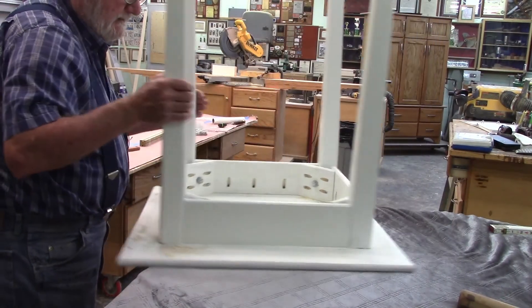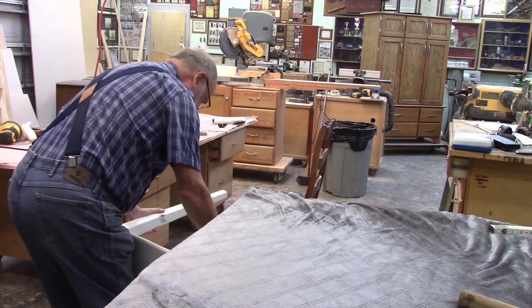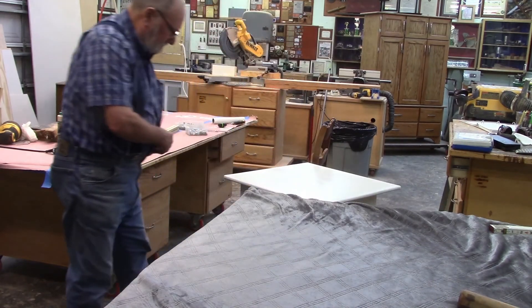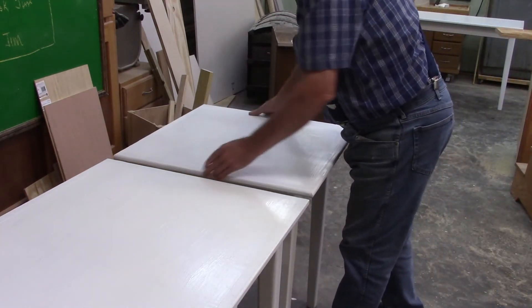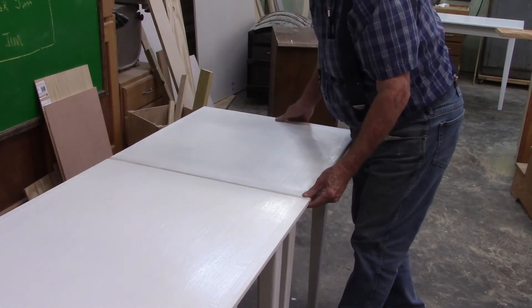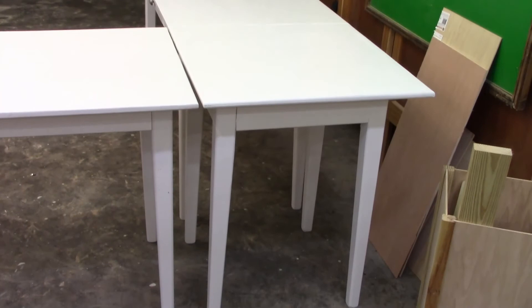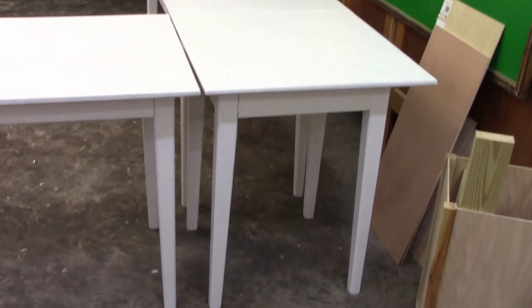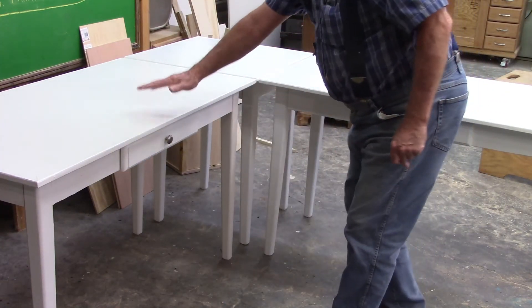I've got the legs all screwed on. Let's take it down and see how it sits. It's going to sit down here at the end — I hope it's the same height. And it looks like about the same height. There's our square corner work table for Memphis Monday 299. And here's our corner wraparound workstation.